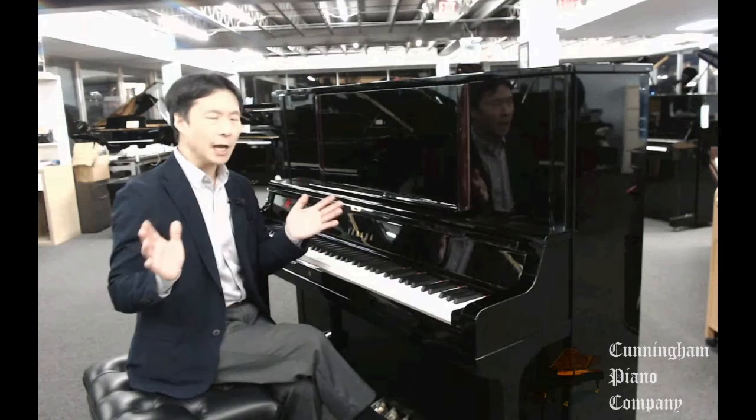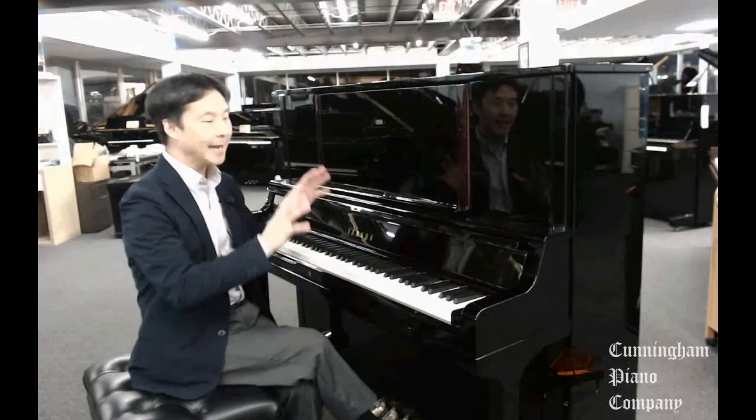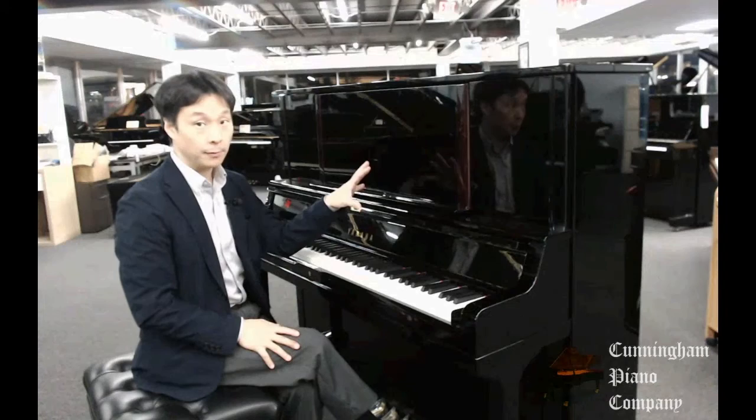A lot of upright pianos are mass-manufactured. Yamaha has a line of upright pianos that are mass-manufactured — very good quality, but they're made to scale. They make thousands of these. The YUS-5 is only made in the hundreds, and it has a lot of hand-built, hand-crafted craftsmanship built into the piano.